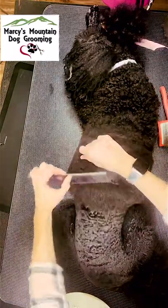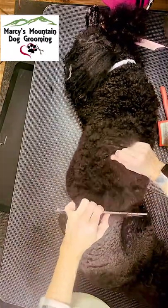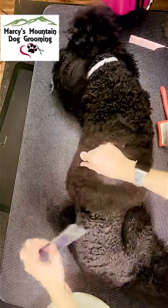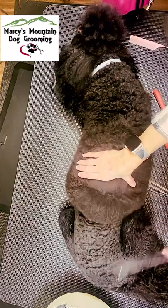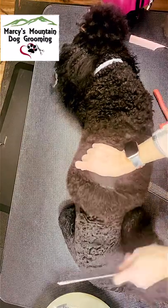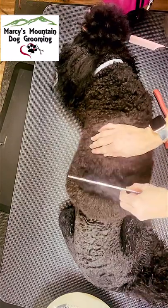I then use my comb to see if there are any tangles — I do feel some; that comb is snagging. So I take my brush and brush again, then check my work. The comb moves freely, so now I can move on to the next section.